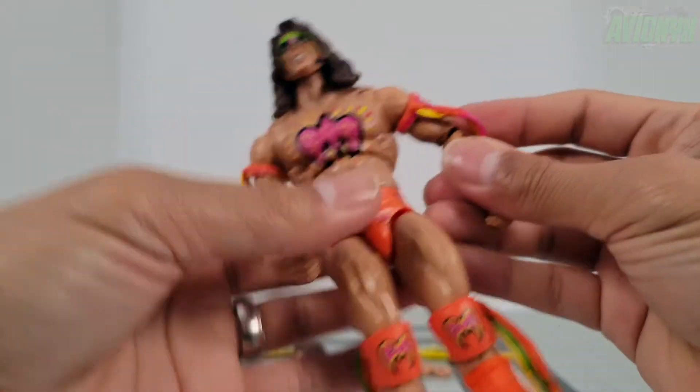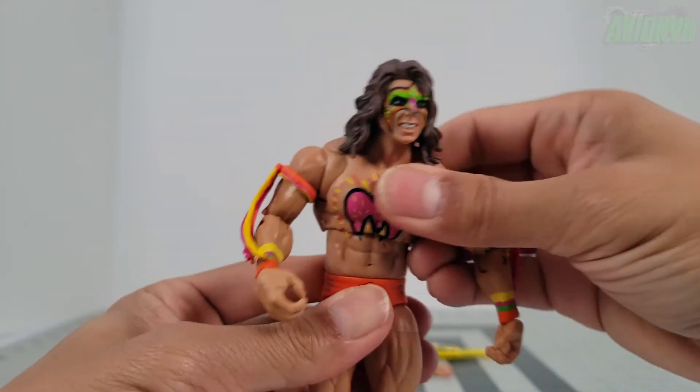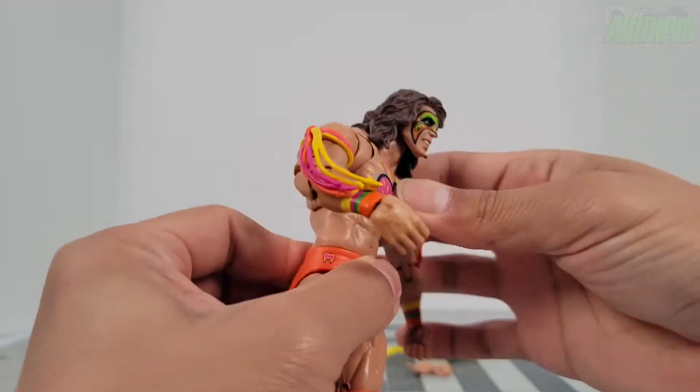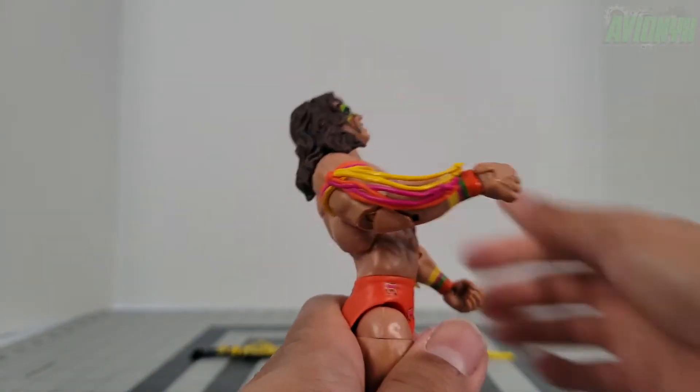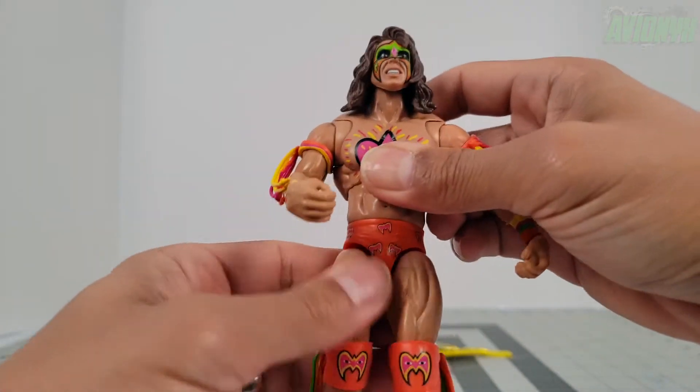The upper torso has a nice ball joint for an ab crunch forward and back, and then we have waist 360 rotation.